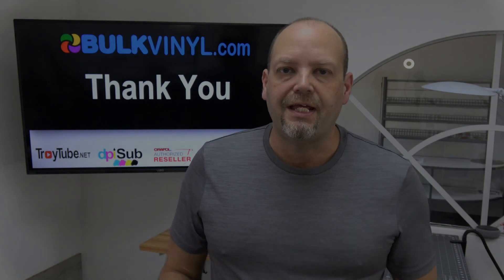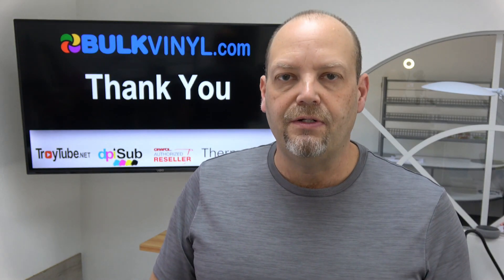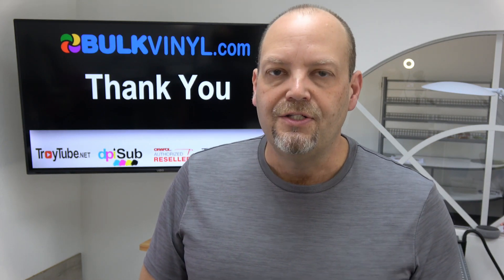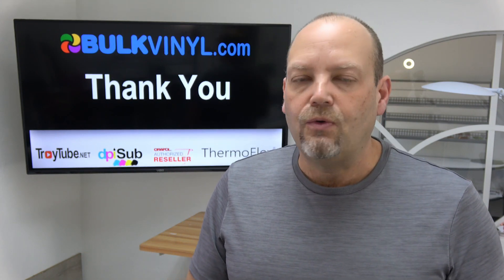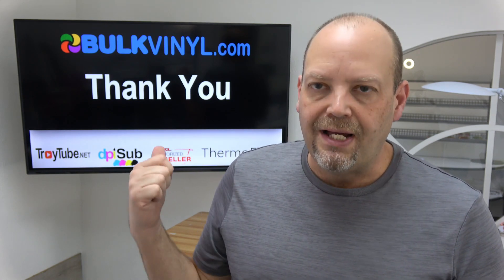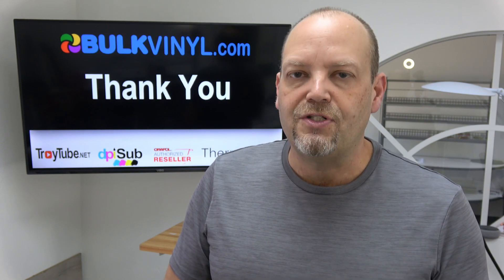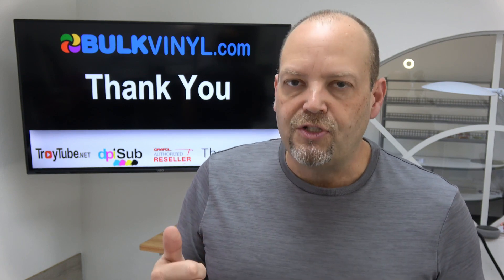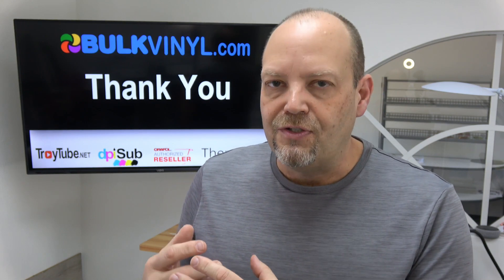I just wanted to take a minute to thank everyone for the love, kindness, and support that you've provided to Tammy and I over the past several years. It's been almost 10 years — eight and a half years since we bought our first Cricut, so we're almost a decade into new careers for both of us. When you buy great products like Oracle 651, Thermoflex heat transfer vinyl, DPI Sub premium sublimation ink, blanks, or any of those things from our site, you help support us, our employees, and their families.